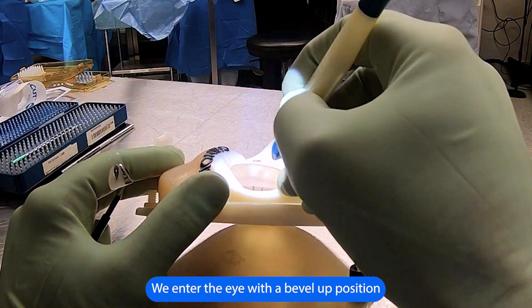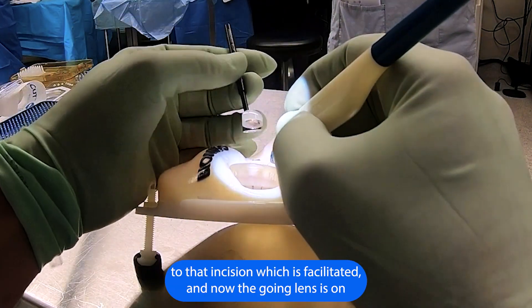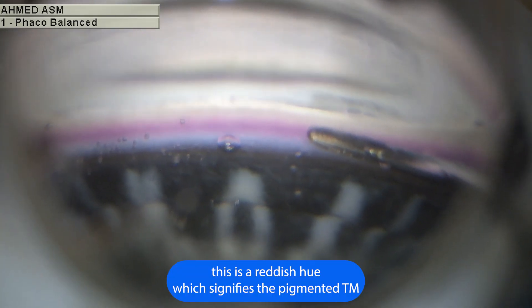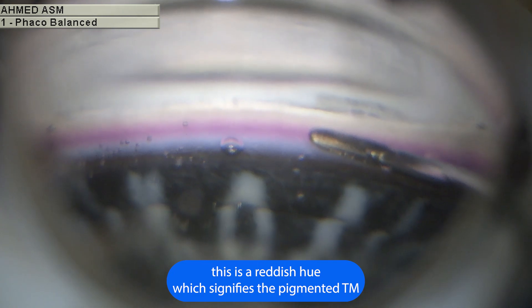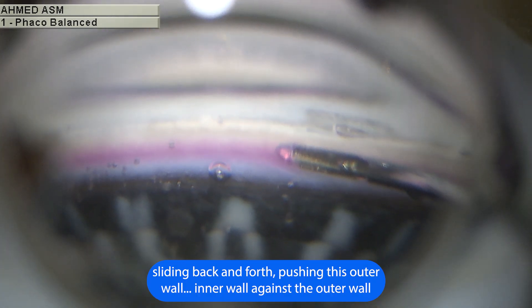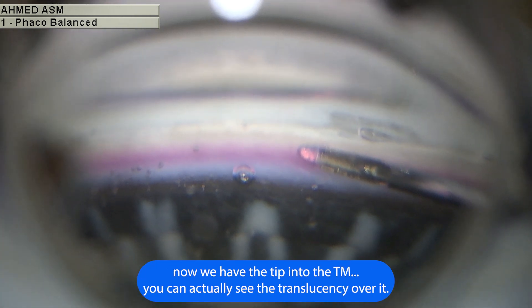We enter the eye with a bevel up position through that incision, and now the goni lens is on. We can see a nice view of the trabecular meshwork. This is a reddish hue which signifies the pigmented TM, with non-pigmented TM just superior to that — sliding back and forth, pushing against the outer wall, inner wall against the outer wall, and now we have the tip into the TM.